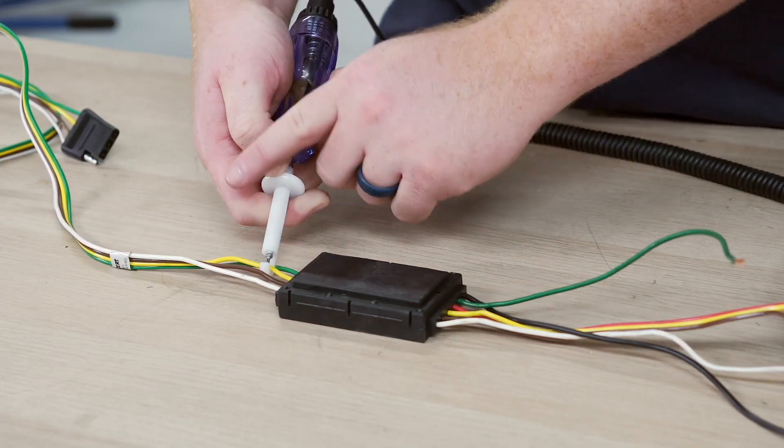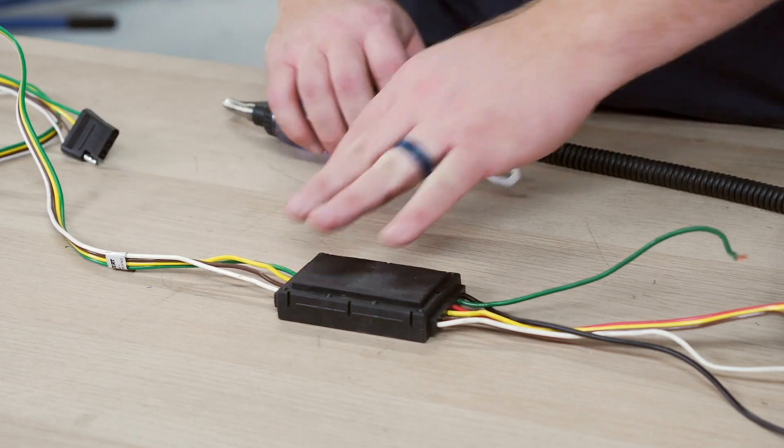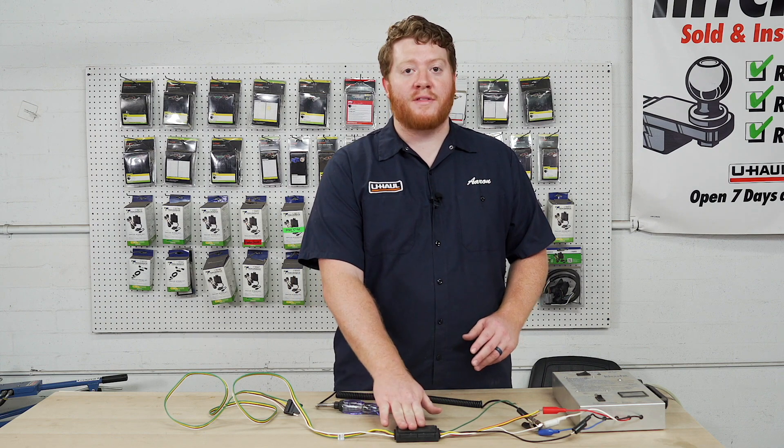And nothing is coming out on this end. Since we don't have a continuous flow, we know that we have a bad converter box. If you do have a bad converter box, the only way to get around it is to swap out that box.